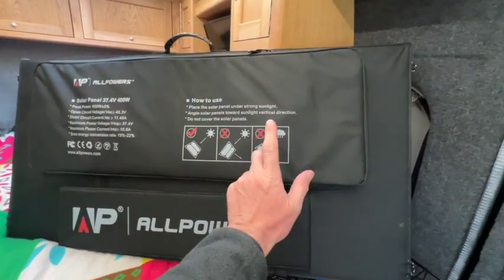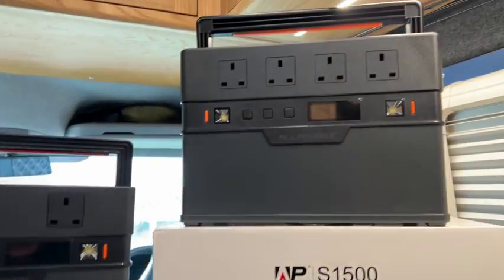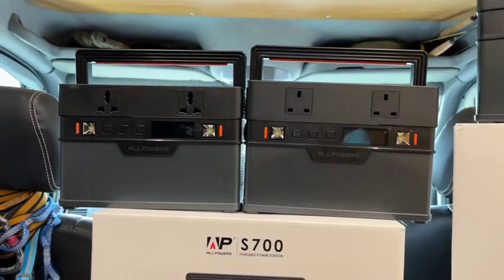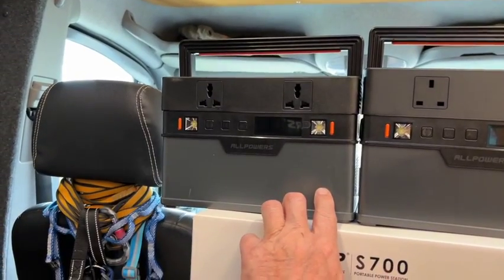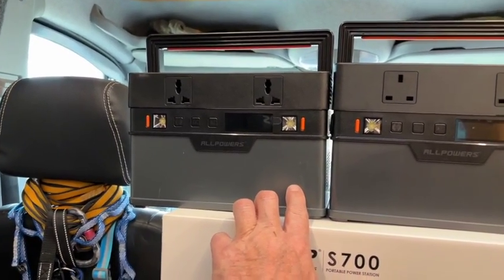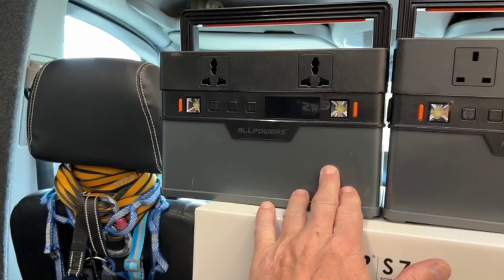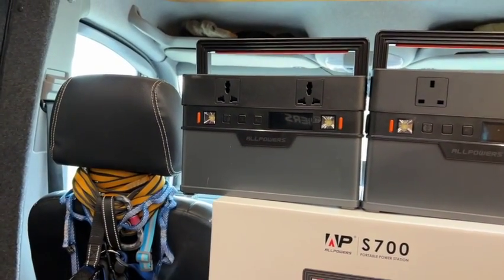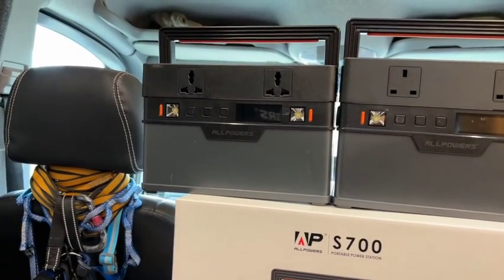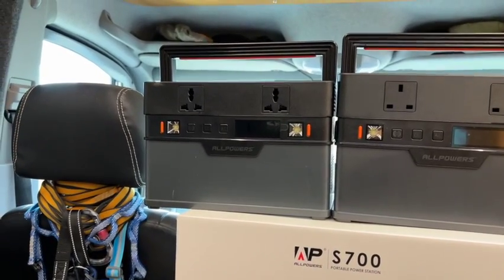These are the power packs and they all look very similar. The 2000 version is a different design. This is my 500 — you've probably seen it on the channel before. I use it quite often; it sits in a cupboard. I use it for my laptop, not just for YouTube but for my day job, so it enables me to work practically anywhere — Teams calls and everything. It's also a great little backup for being in the cottage if the power goes off.